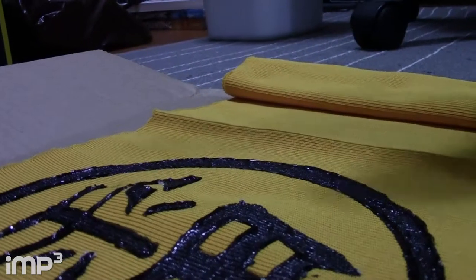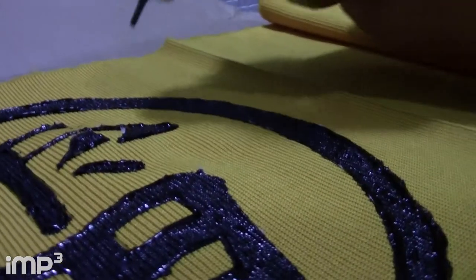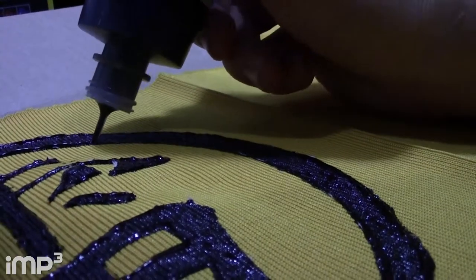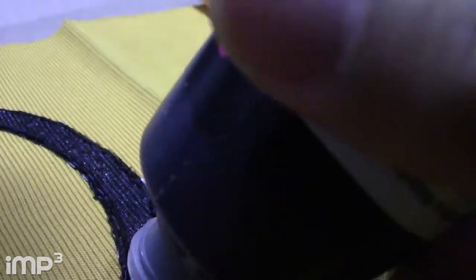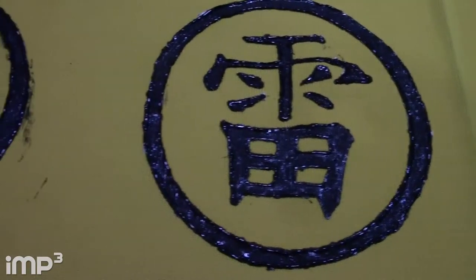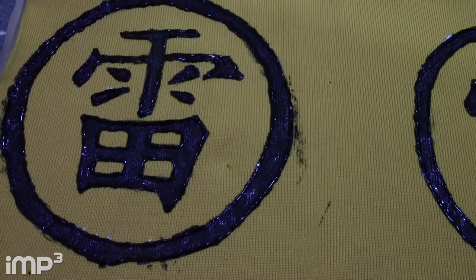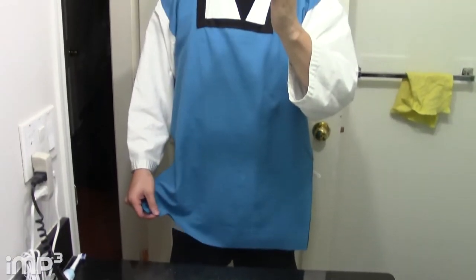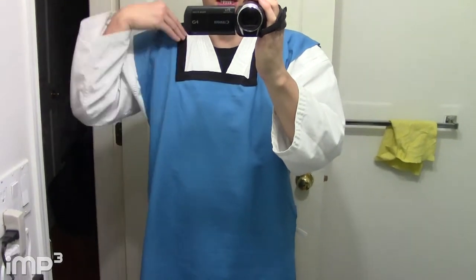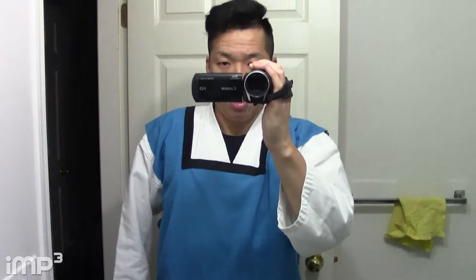Let's get a close-up shot — I'll hold the camera with my hands. As you can see, the outside of it I don't really care about because I'm going to cut the circle out. I took the blue fabric, cut it into pieces, put some black fabric, and sewed that onto the edges to make it stand out. And this is my karate gi.